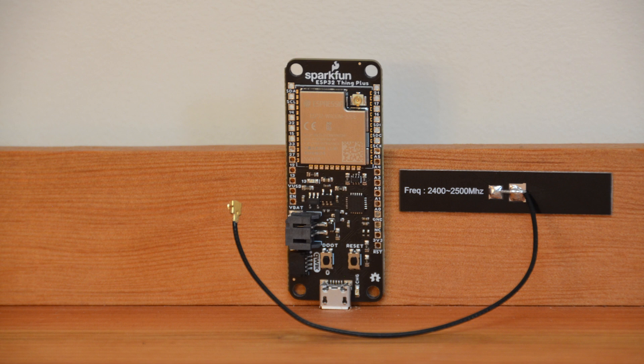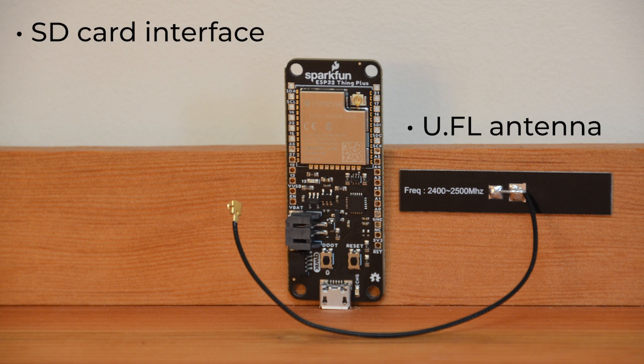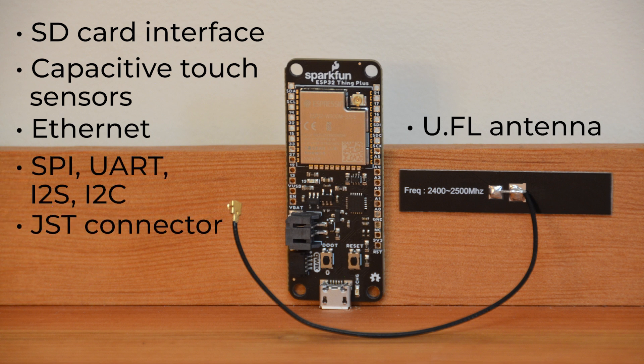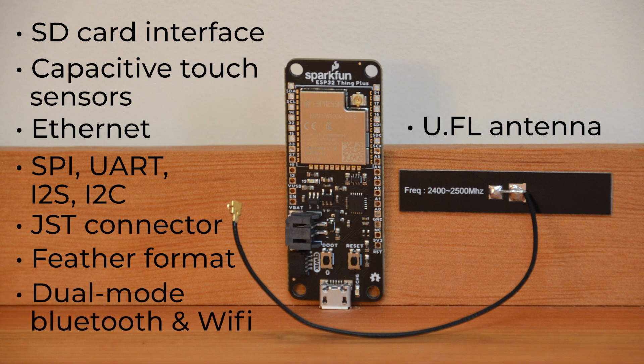The board itself also comes with a U.FL antenna included, so you can start your IoT ideas up right from the get-go. The specs are all the same as a typical ESP32 Thing Plus board. At a high level, the board offers everything you'd need for a Halloween build. It has a rich set of peripherals, including an SD card interface, capacitive touch sensors, Ethernet, SPI, UART, I2S, I2C, a JST connector, and a U.FL connector. It comes in a Feather format, and the ESP32 module offers dual-mode Bluetooth capabilities and Wi-Fi.